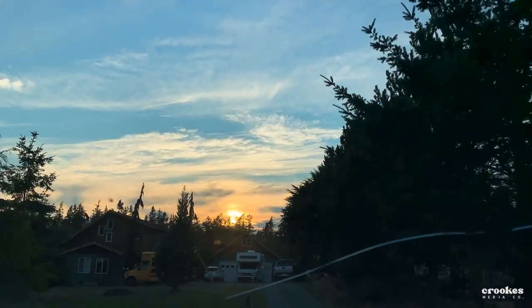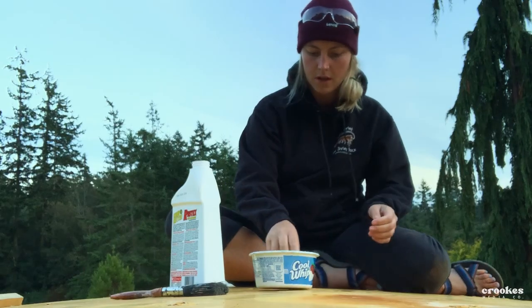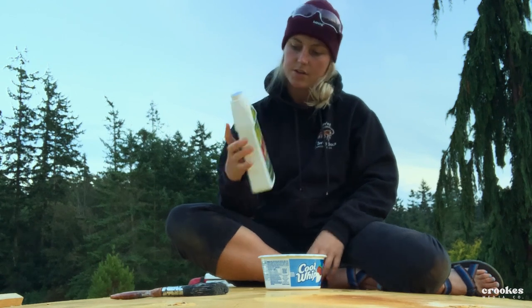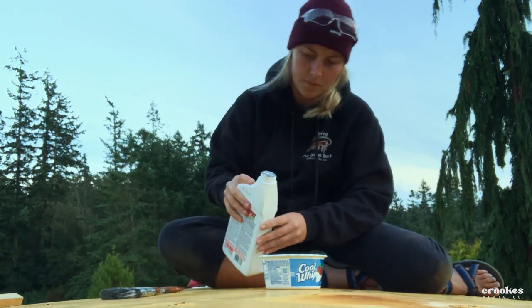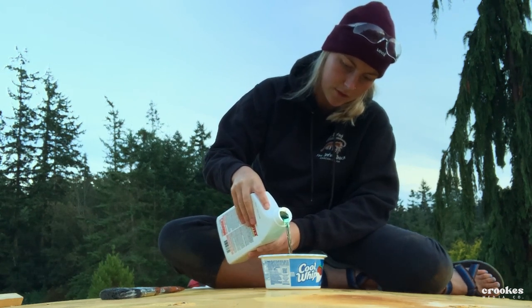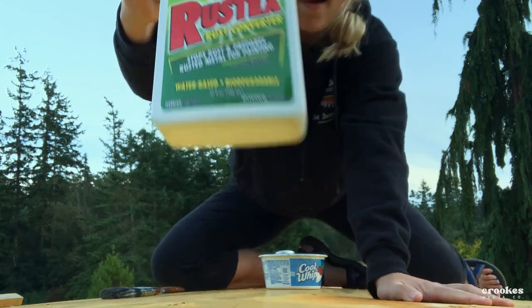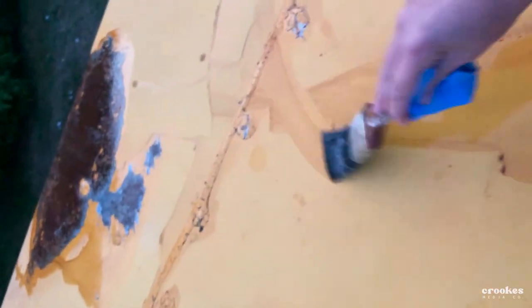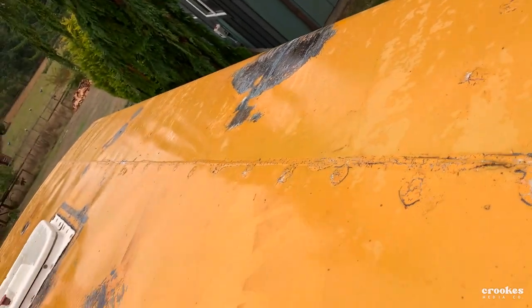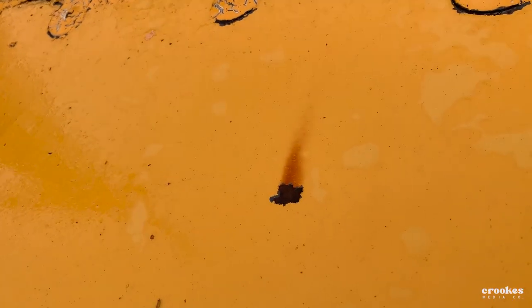I don't have very much daylight left today. There she is. We've got Rust-X crud converter — this is the only thing the store had; I don't know if it's great or terrible but we'll find out. Just throw a little bit in there — it's a nice pretty blue color. We're just going to paint it on all these spots. Check it out — the rust turned black! Sick, except I missed a spot.